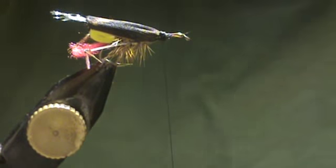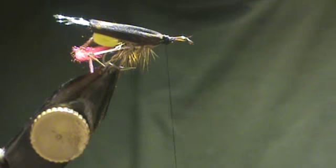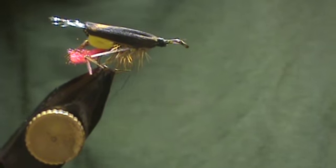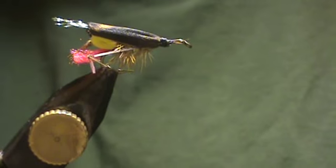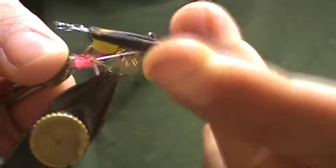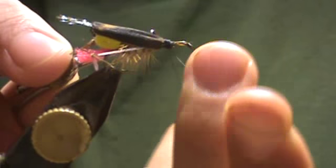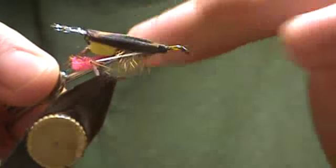Hello, welcome back. This is part two. Wait a couple minutes — about two or three minutes — until the super glue dries, and then you're just going to finish off this 70 near 6/0 thread.